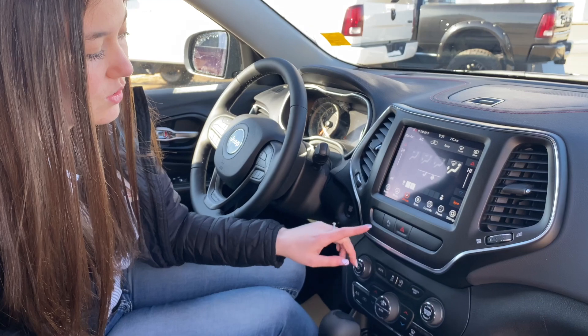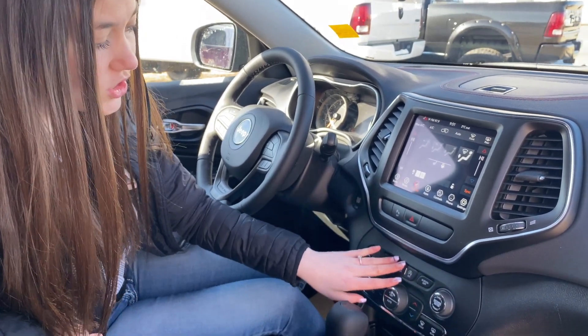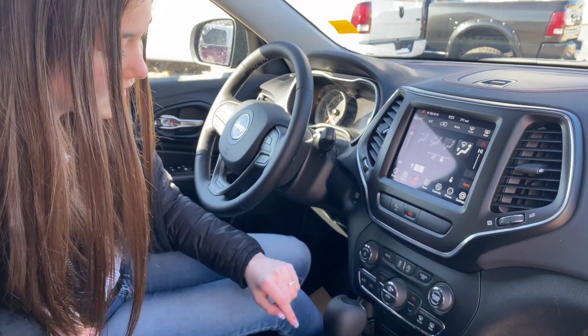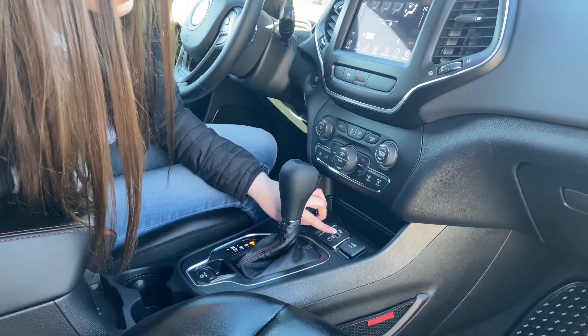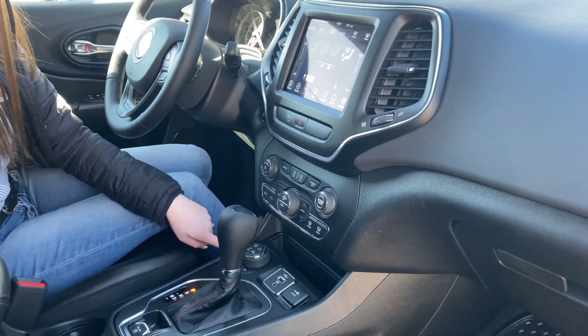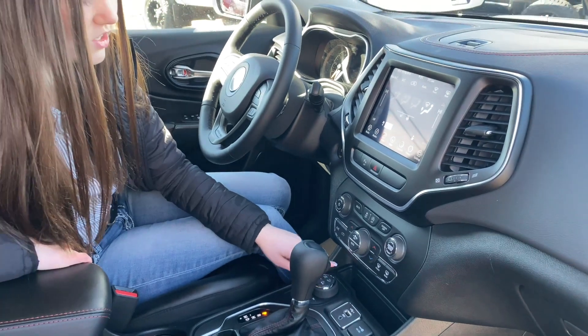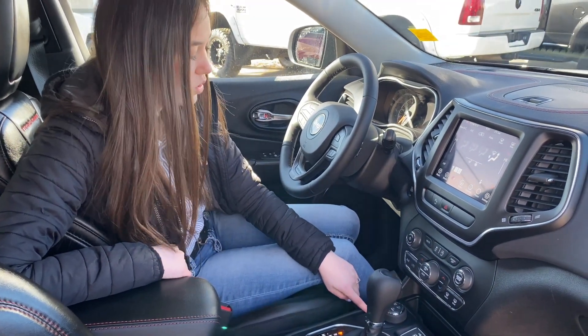Coming down just a little bit lower, you have the option to turn off your rear park sensors, turn off your traction control, as well as turn off your screen. Coming down even lower, you're going to have your USB and AUX plug-in as well as a 12V. You have your select terrain control here, and it has your electronic stability control, hill start assist, hill descent, and four-wheel drive.